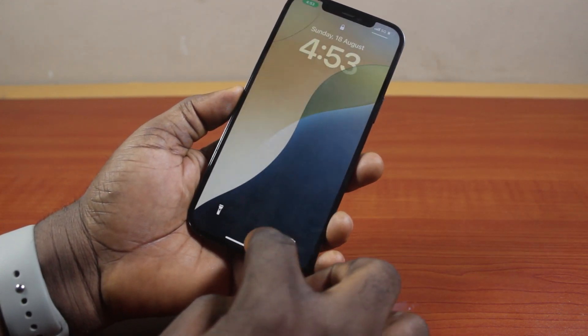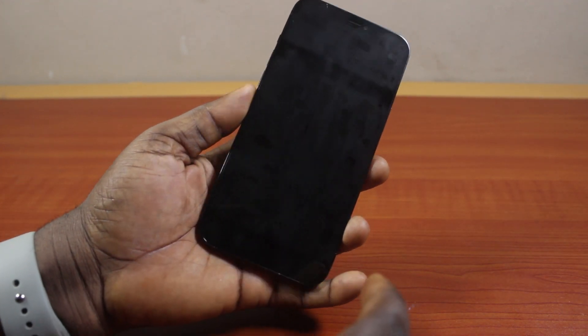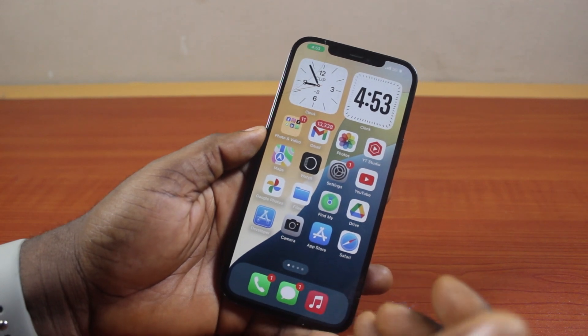Now when you double tap the back of your iPhone, this is going to lock your iPhone screen like this. You see that? So if you double tap the back of your iPhone, it will lock your iPhone screen. That is yet another way to lock your iPhone screen without the power button.